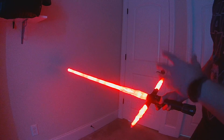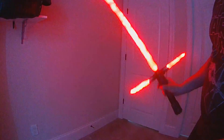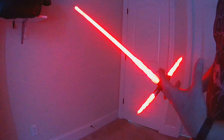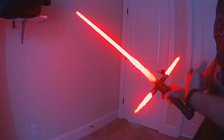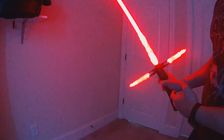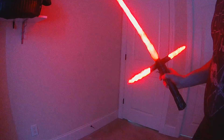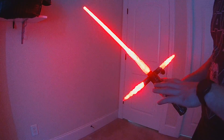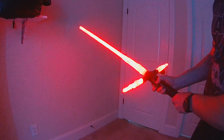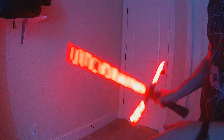In multi-blast mode, instead of having to hit the button each time, each swing of your blade is a deflection. So if you're having multiple blasts come at you, in multi-blast mode each swing will trigger that. To get out of it, you can enter a different mode like lockup or lightning block, or just click the AUX button — you'll get a final blast and then multi-blast turns off.